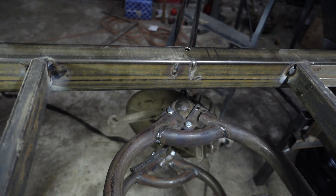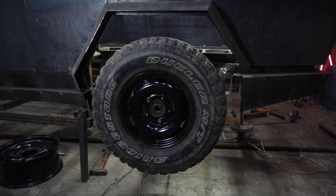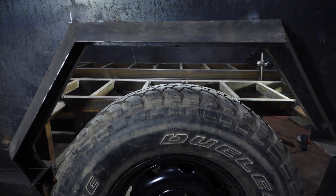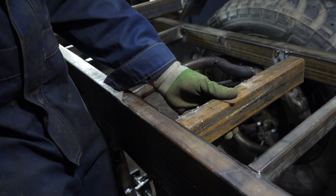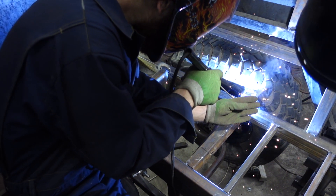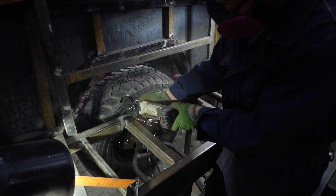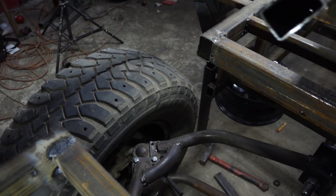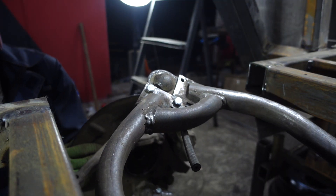We came back to the problem with the upper ball joint — it abuts on the pipe and doesn't let the body go lower. For now this is the lowest position. I decided to cut a place for the upper lever in the frame: I welded another pair of transverse elements and cut off the interfering pipe. Now nothing disturbs the lever and the body will lower as it should.